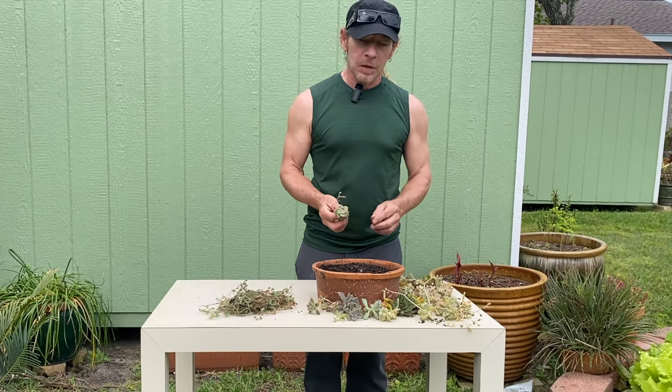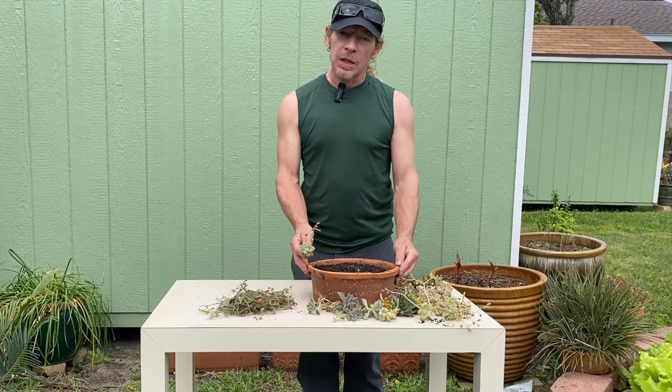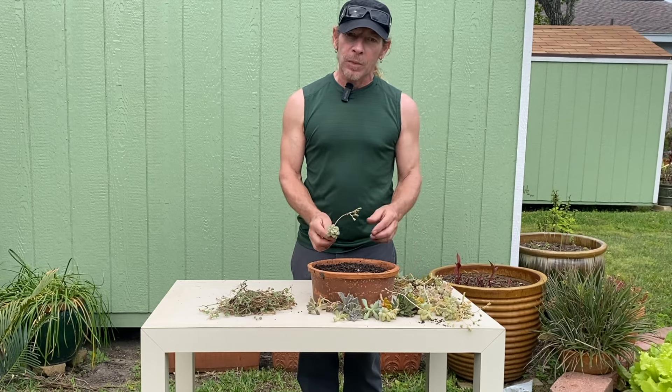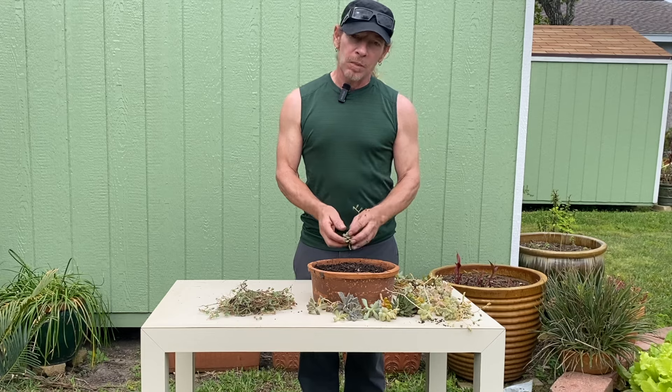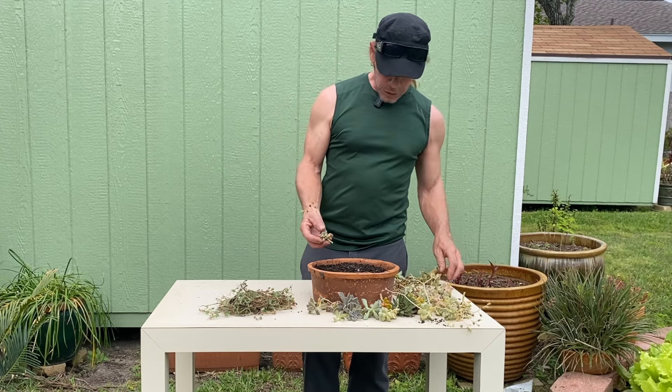Welcome to my garden. This is Vincent. I'm going to be doing a succulent arrangement today for a friend of mine's birthday, Melanie. So we're going to just get started here.